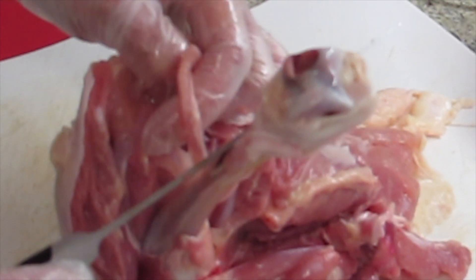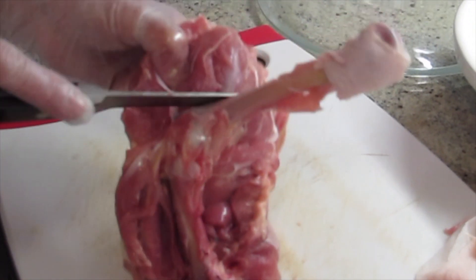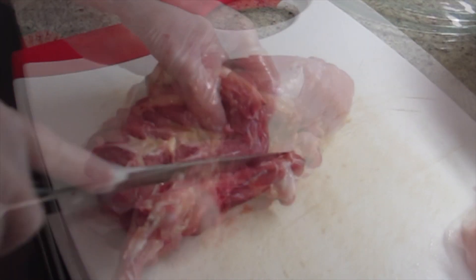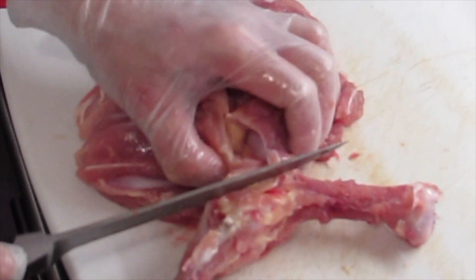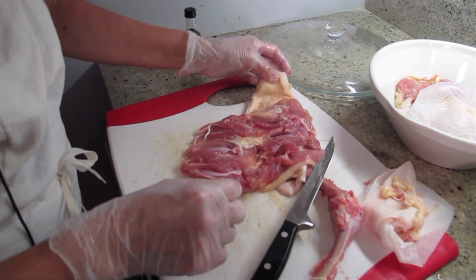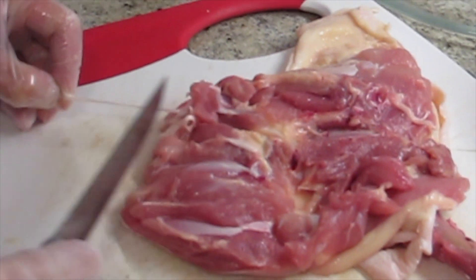I'm going to pull this back — this is the bone, and that's a soft bone where the joint is. I don't mind it, but I'm going to cut it out. I want it to be one piece because it's easier to put the cheese in the middle. But I don't want to have a hole. For the leg, sometimes they have tendons — you just pull the big ones out.